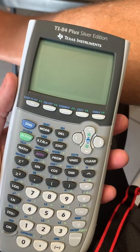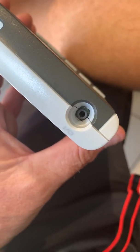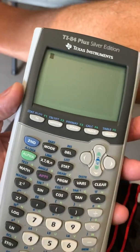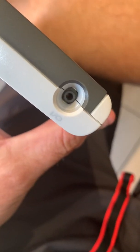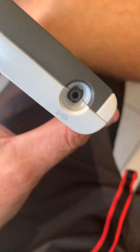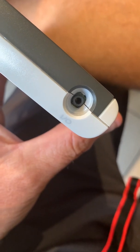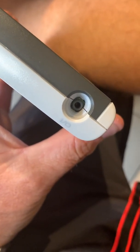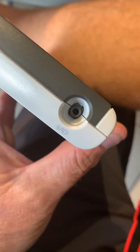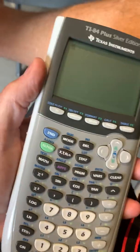And lo and behold, as soon as I stuck that pin in the input-output port, the thing started working fine. So I guess the lesson is: get yourself whatever this diameter pin is. I got it on Amazon — the TI Connect software USB cord. And as soon as I stuck the pin in there, all of a sudden it started working.